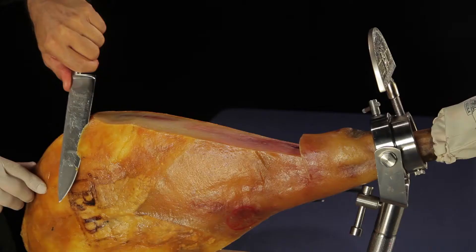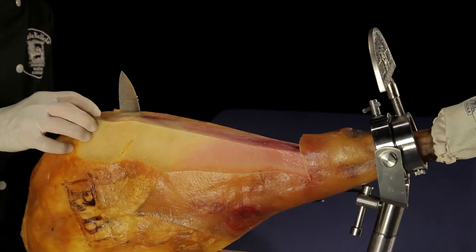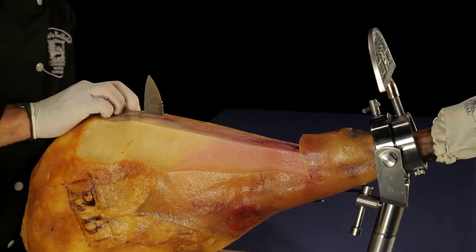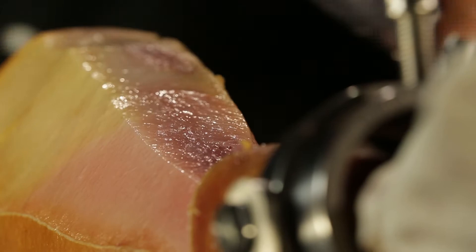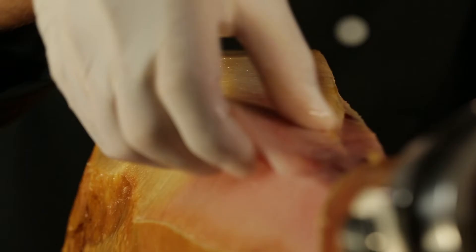Now cut away the rind on the sides of your ham by about 15 cm to begin with. Start with the left side, then the right, and finally the end nearest you. Always cut away from you. Remove any yellow fat to leave only white fat. You can keep back the strips of fat you cut off — these can be used to protect the exposed meat if you want to interrupt the slicing.